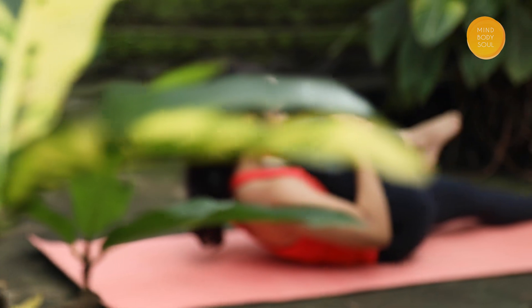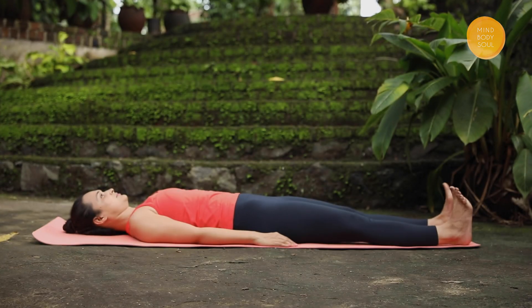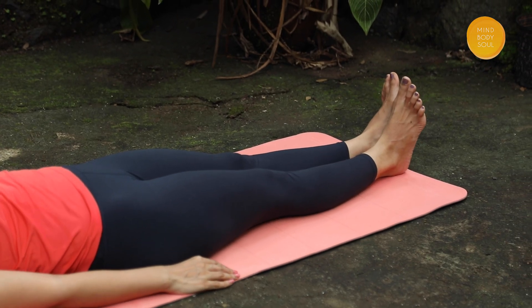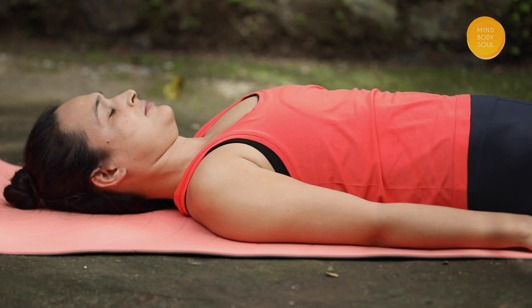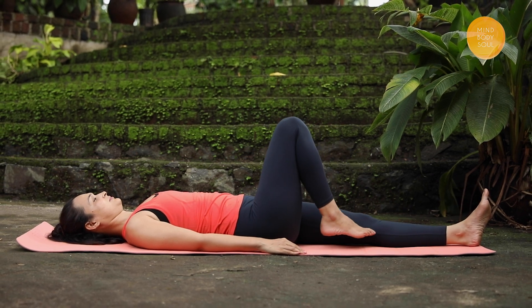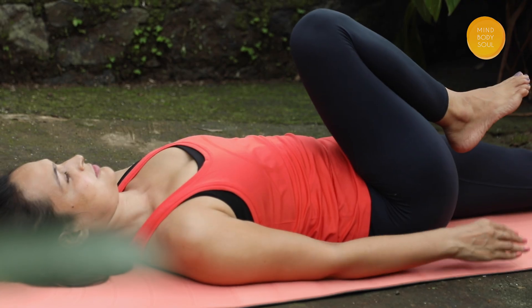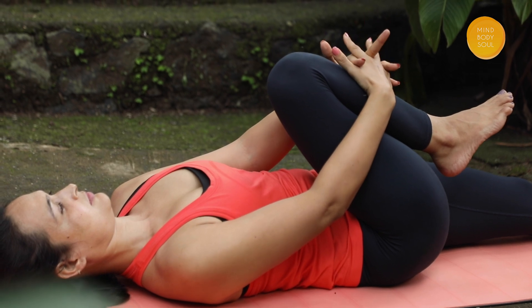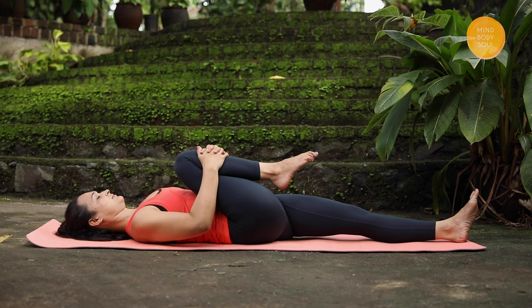Time to move on to our first pose. The first pose is Pavan Muktasana or Wind Relieving Pose. I'm beginning by lying on my back with my legs together and my hands beside my body while my palms are facing down, keeping my breathing normal throughout. I'm folding the right leg at the knee and bringing the folded knee closer to the chest, then interlocking my fingers around my shin bone. I can feel a good stretch at the right hip.